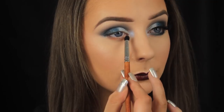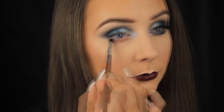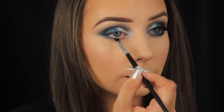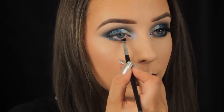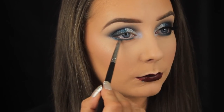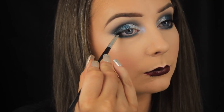For the lower lash line I'm repeating the process from above — starting with Nymeria and smoking that along the lower lash line, then moving on to the teal shade Frozen North. I'm using an angled brush and patting it under the eye; this brush type is dense so I can pack on the shadow without worrying about fallout. Once the shadow is firmly in place, I'm taking the pencil brush and sweeping along that edge to blend it out.